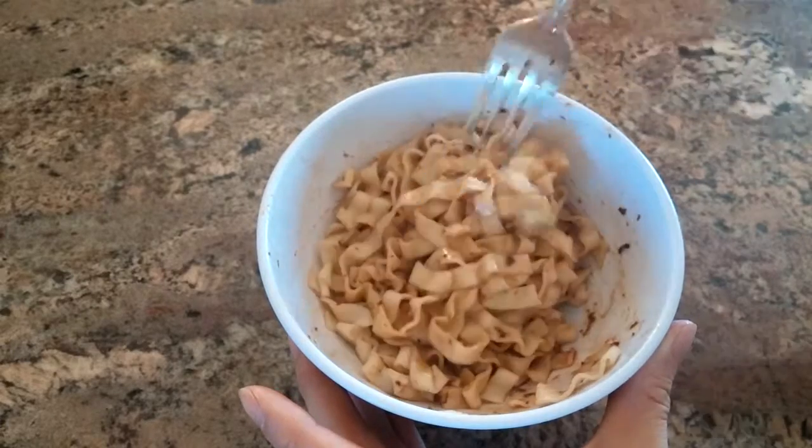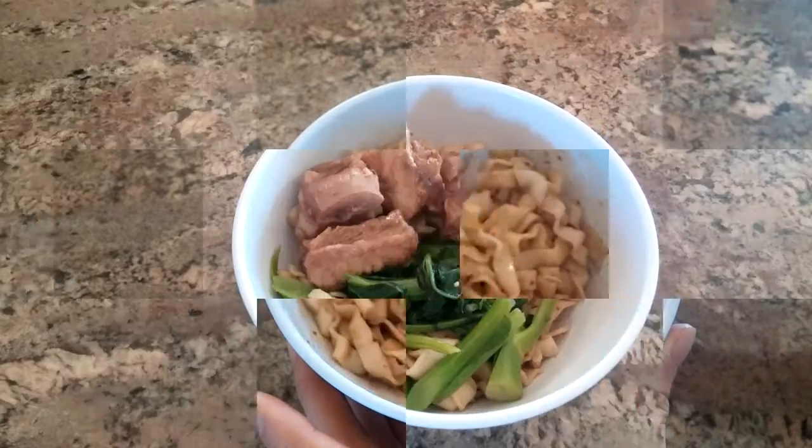The noodles are dense and slightly chewy, like al dente pasta. Overall, the taste isn't bad, but if you're expecting something like ramen, you'll be disappointed.